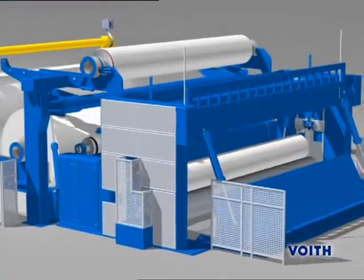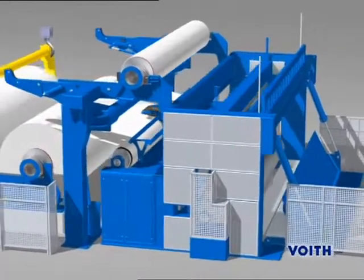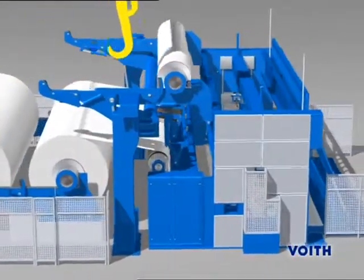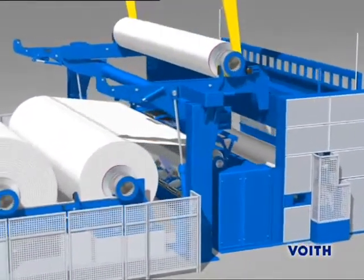The Variflex is the Voith two-drum winder of the new generation. Its well-developed winding technology makes the Variflex a versatile machine which is able to wind paper free from winding defects.